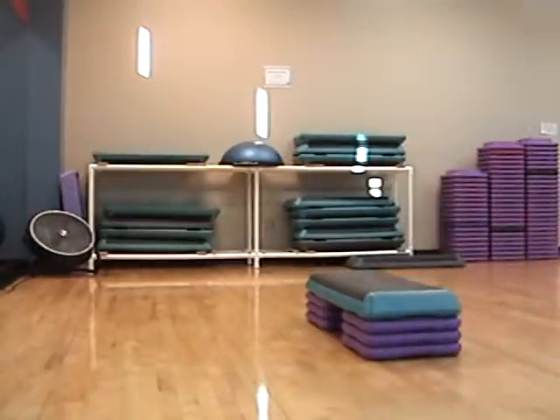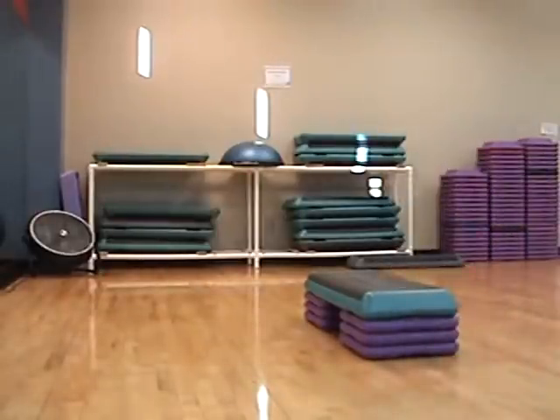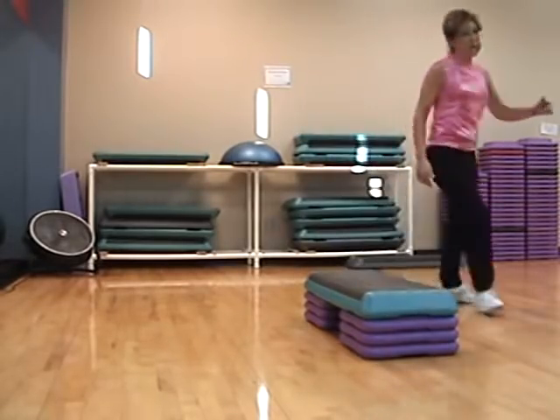Turn in. One more. Sneak across. Turn right. March. Knee walk, walk, pivot.